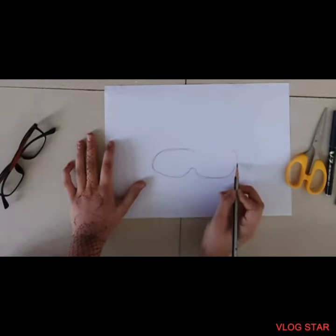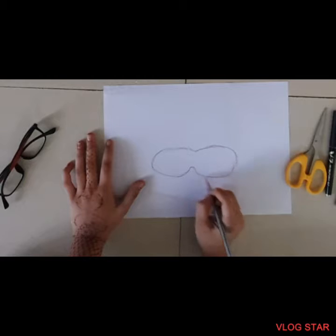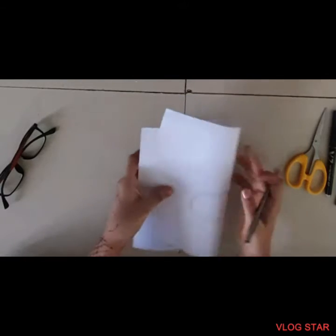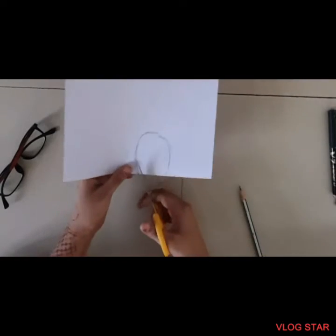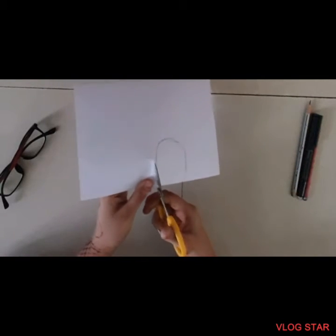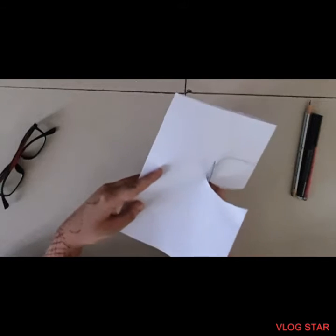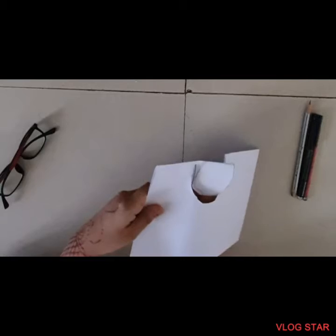It might look a little uneven but we will fix it. Go around it and if you're feeling it's too big on one side and too small on another, just fold the paper in half and cut the bigger side. So fold the paper in half, cut off the big side, and here we have our paper mask shape which should be a little bigger than the spectacles.